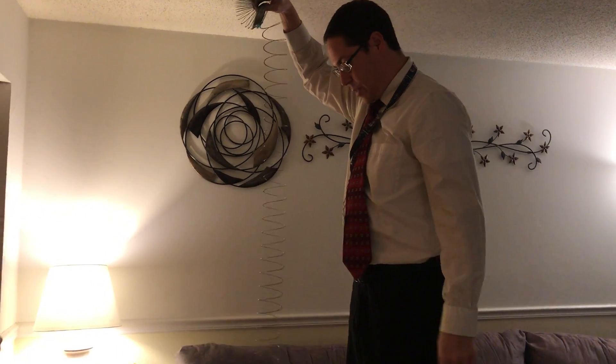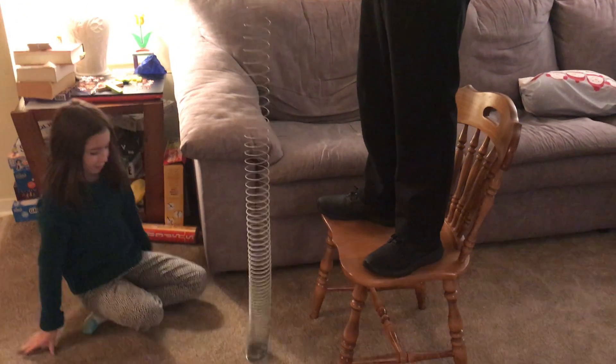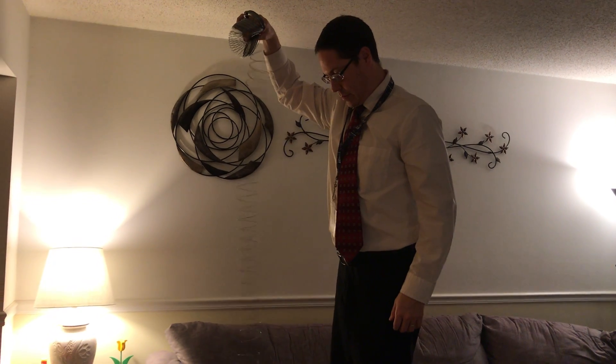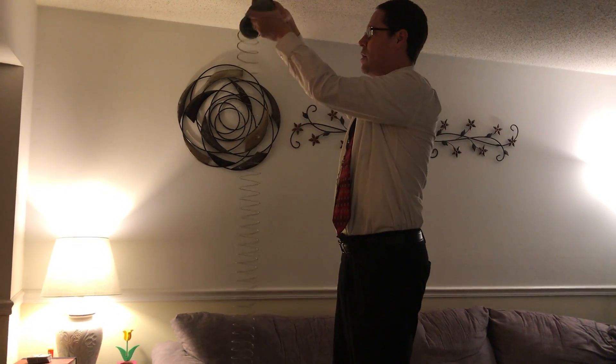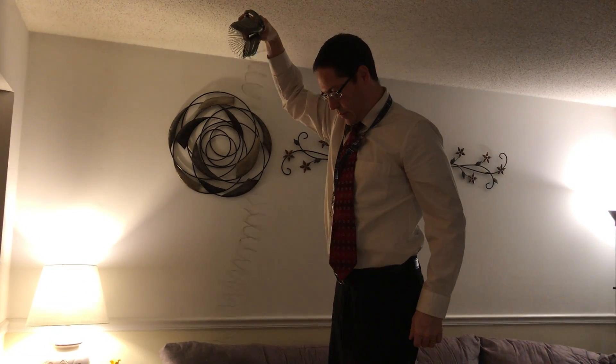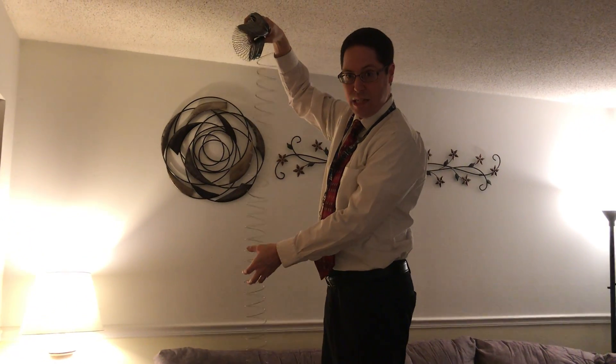This time Sammy's going to let go of her end. I'm going to do the same thing — send the wave down. Let's watch what happens when it reflects back up to me. There we go. One more time. So what's different about the wave this time?